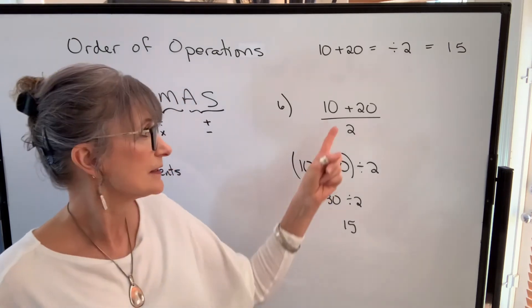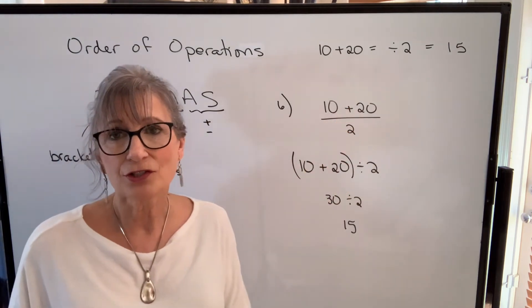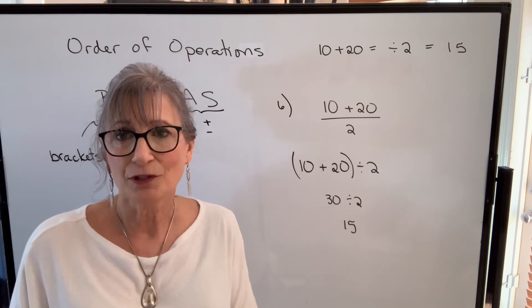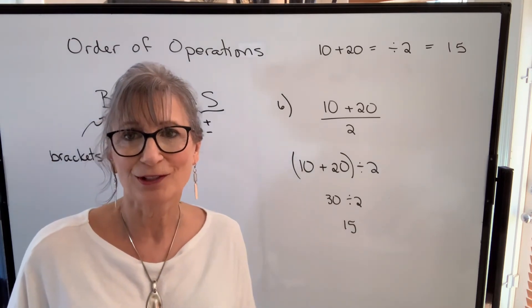When I teach belt lengths, this is a common calculation that needs to be done, and I find that students often make mistakes because they forget about the order of operations on the calculator.